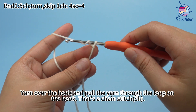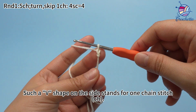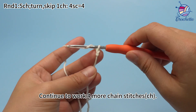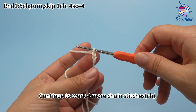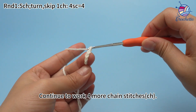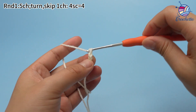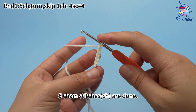Yarn over the hook and pull the yarn through the loop on the hook — that's a chain stitch. The V shape on the sides stands for 1 chain stitch. Continue to work 4 more chain stitches until 5 chain stitches are done.